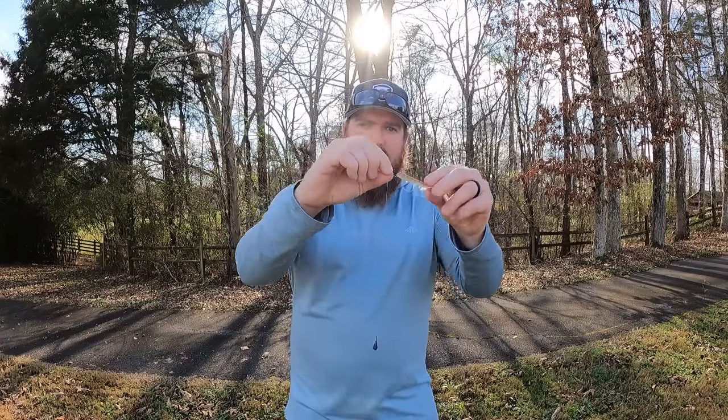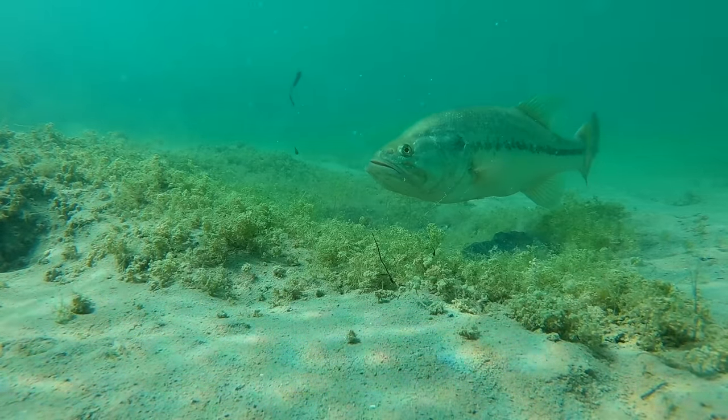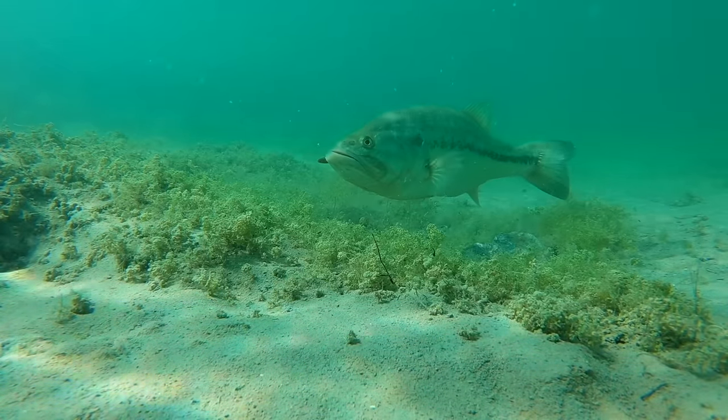If you just want to catch fish this year, a Ned Rig and a drop shot will get you an incredible number of bites, and you may catch an absolute giant doing it as well. But the key here is slow. It's not no movement — I'm not saying just hold a drop shot steady in the water doing nothing. Work it, but then stop. Let that bait do its slow fall. Those fish will come up to that movement, and then when that thing stalls out, that's when they suck it in. That is the key.